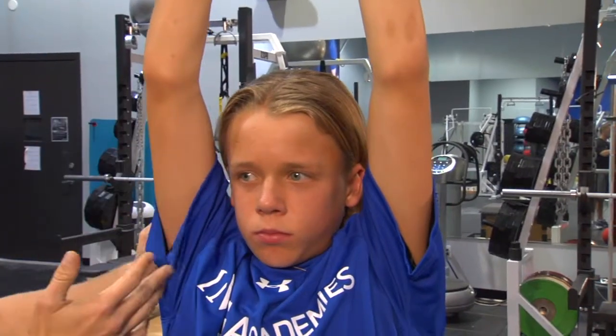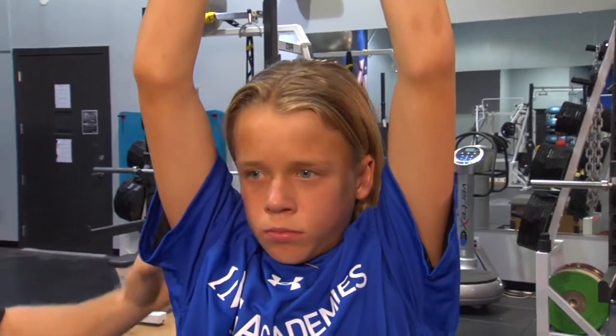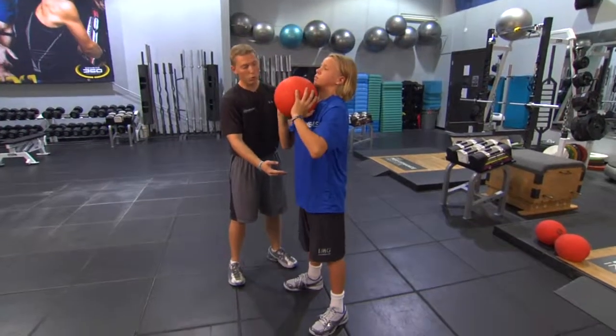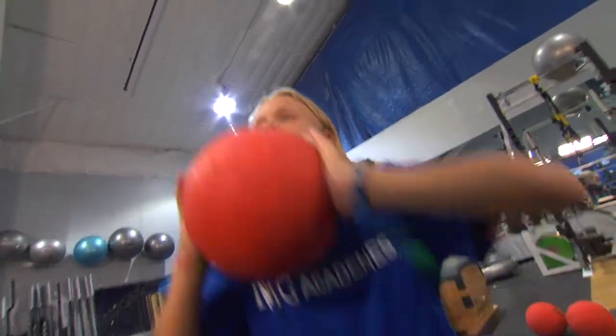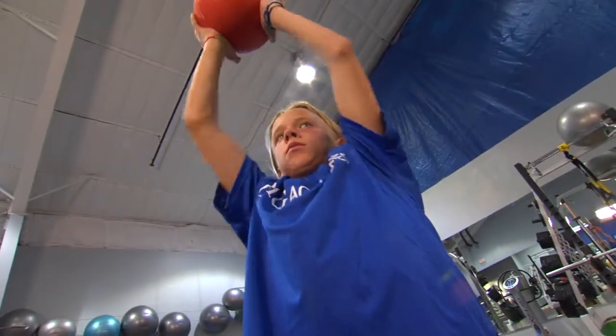We get an extension of the elbow and shoulder, as well as shoulder stabilization. So now we're incorporating another extension into the body — we've got an extension of the ankle, knee to hip, as well as elbow and shoulder.